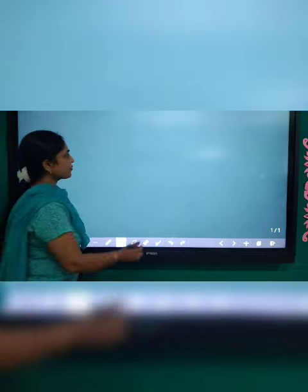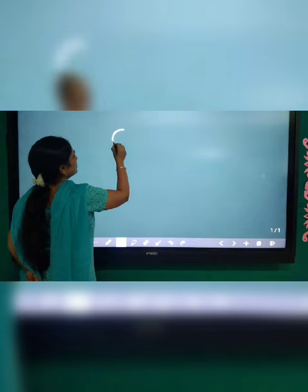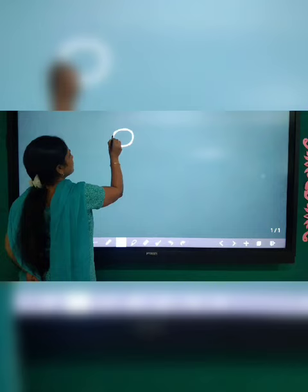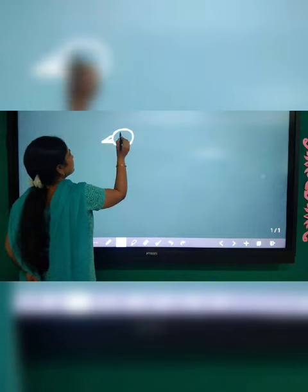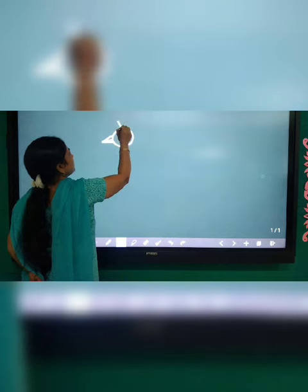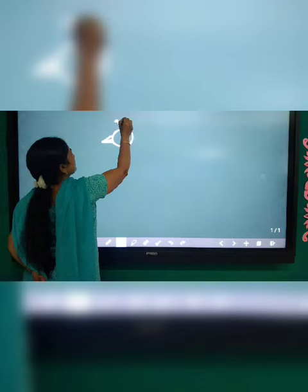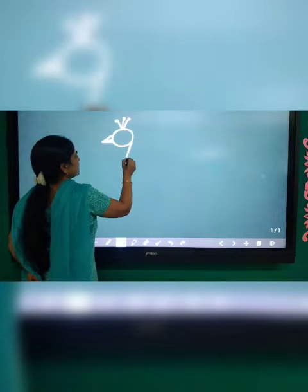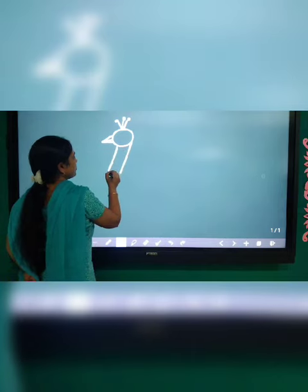Look carefully. First of all, draw one circle. One small triangle. This is the crown. Slanting line — one and two.